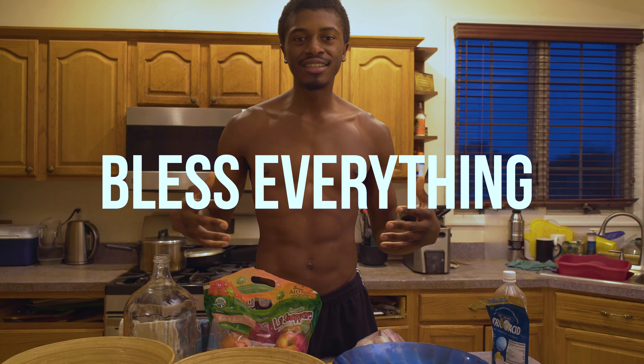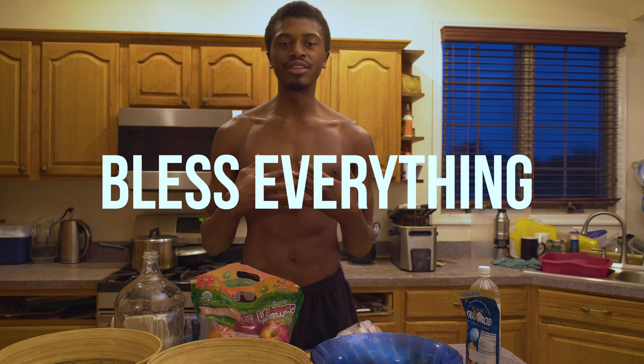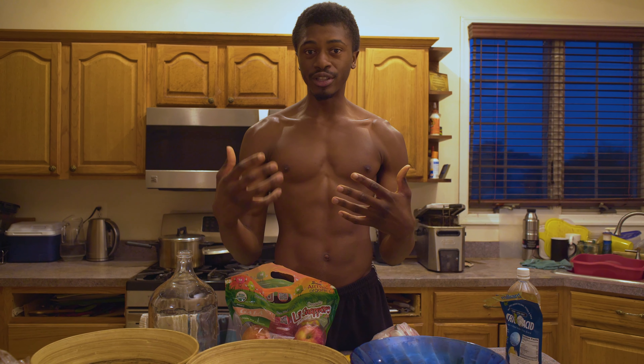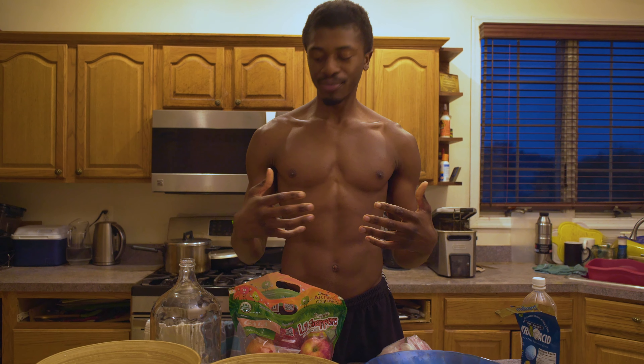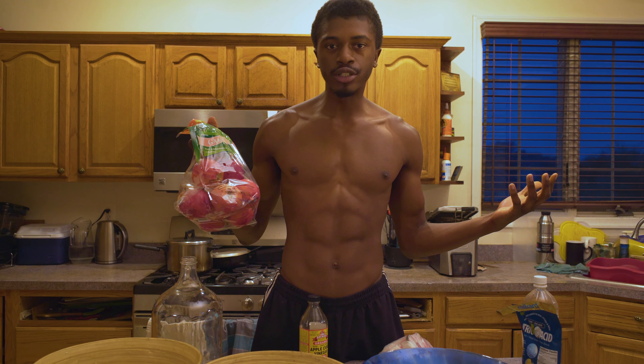Phase three: bless your fruits. Bless your water. Bless everything. Give it your love. Because if you are truly grateful, if you're truly grateful for everything that you have received, then give it your love. Very simple.